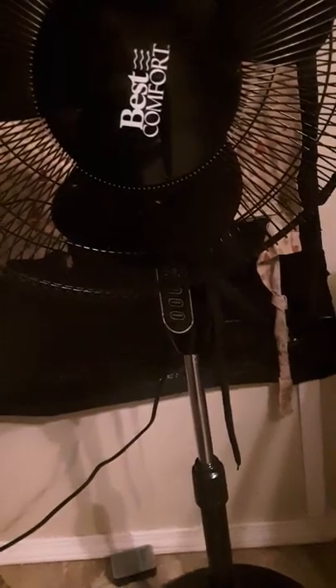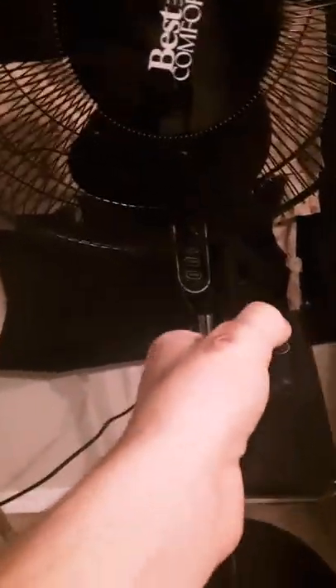I've had it for about a year — it's a little dirty, sorry about that. It's a great fan overall. The remote is good up to 10 feet; after that it's pretty much useless.